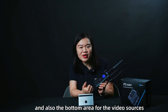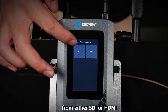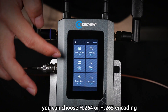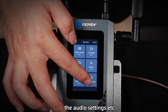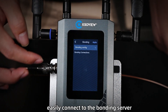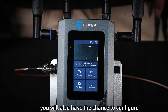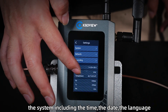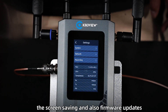In the bottom area for video sources, you can quickly choose input from either SDI or HDMI, choose H.264 or H.265 encoding, and set the bit rate, frame rate, and audio settings. For bonding settings, you can easily connect to the bonding server and select the available network. In the system settings, you can configure the time, date, language, screen saving, and firmware updates.